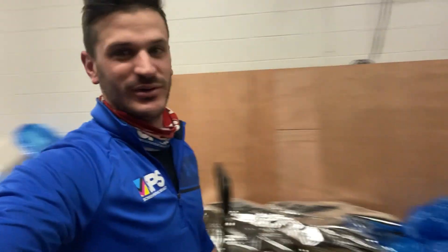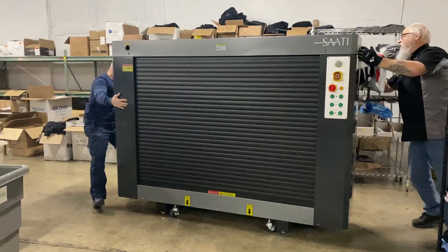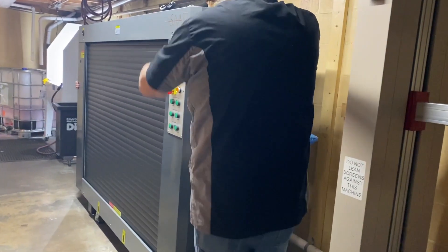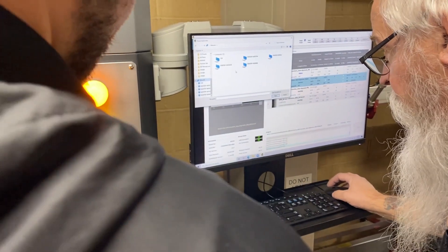We've got Sadi in the building, and they are installing the LTS. It's two days of training. Today is day one, and we're doing the setup and the install, and then tomorrow we're doing the installation.